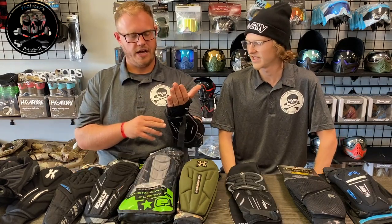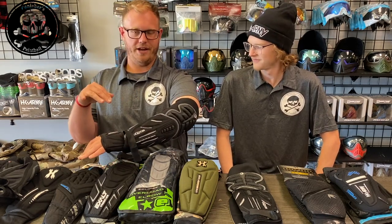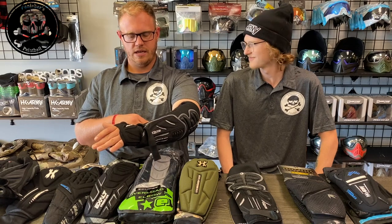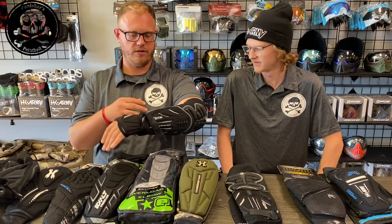The half glove is nice. This is me trying to put on a 2X — and in every other arm pad I fit a 2X — but this one I do not. I'm not sure if Dye offers a 3X, but it's literally cutting off my circulation. With that said, they run super small. If you're going to go with the Dye pads, you're going to want to go a size up.